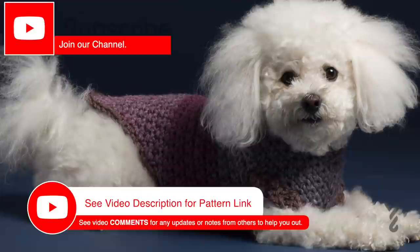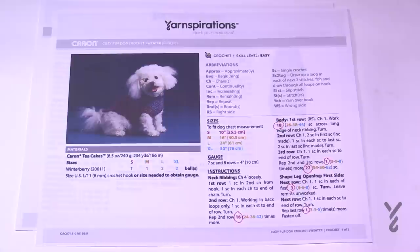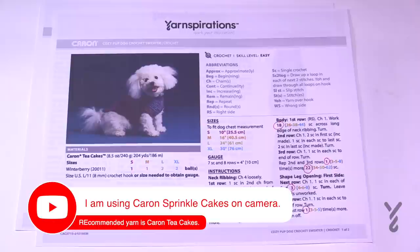Welcome back to The Crochet Crowd as well as my friends over at yarnspirations.com. Today is the Cozy Pup Dog Crochet Sweater. This is using thicker yarn so we'll need an L or 8mm size crochet hook.